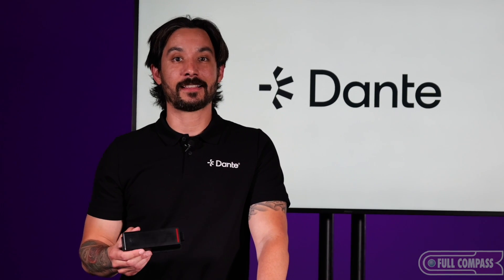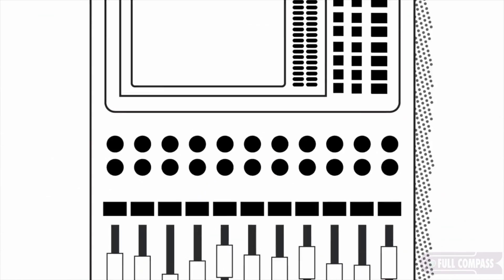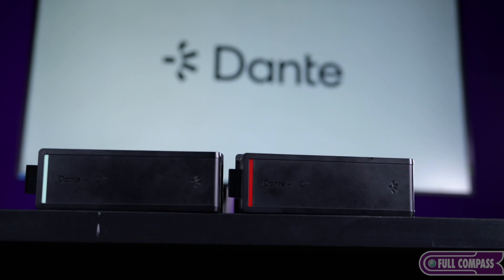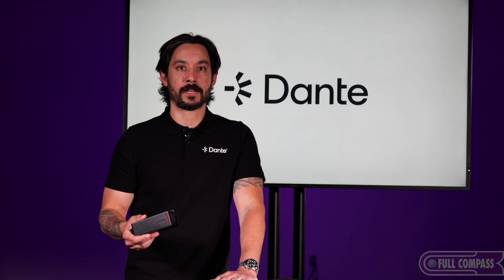Avio devices really highlight Dante's ease of use. Whether you're an existing Dante user with an existing network or someone just getting started with their first Dante network, these devices are plug and play and they'll work for you. If you have any questions about Dante Avio or any Dante related questions at all, please contact your rep at Full Compass.